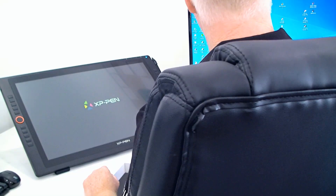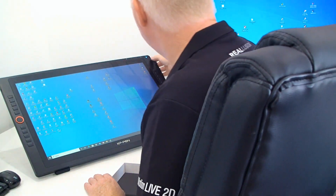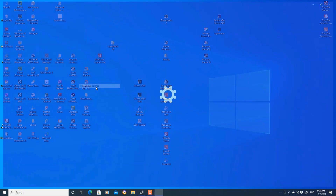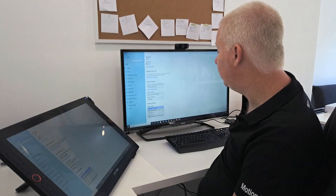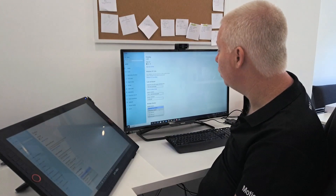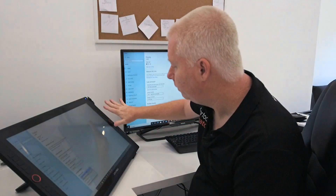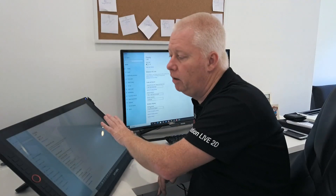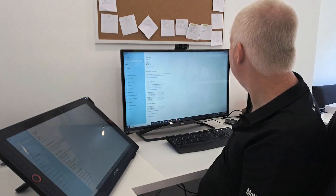Once we turn on, I have the XP-Pen set up so that it will mirror the display on my screen. Using your display settings, with multiple displays, I have it set to duplicate these displays. You can extend it if you want to, so that whatever's on your monitor you can move to the edge of the screen and take it across to the XP-Pen. But because I'm going to be using this as my everyday display, it makes sense to have it duplicated and mirrored.